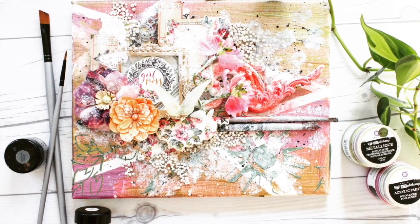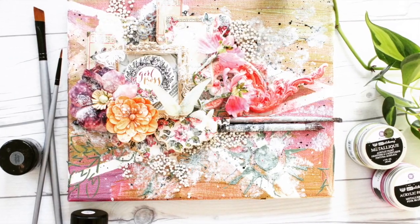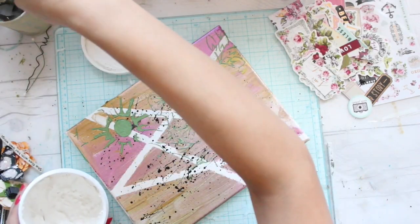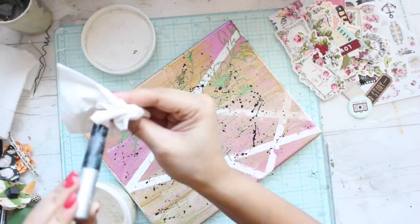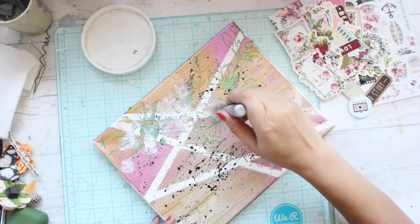Hi everyone! Thank you so much for all the love you've showered on my last video in which I shared my personal story. Today I'll be teaching you all how to make this beautiful mixed media canvas. To see how I made the background, I'm going to link a video in the corner and you can go check it out.